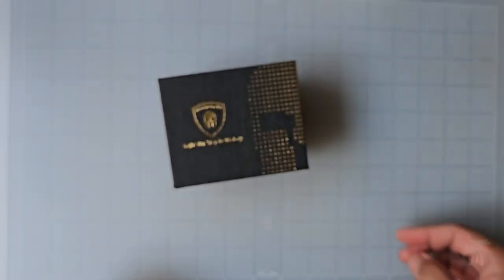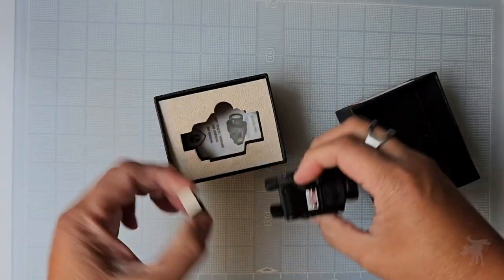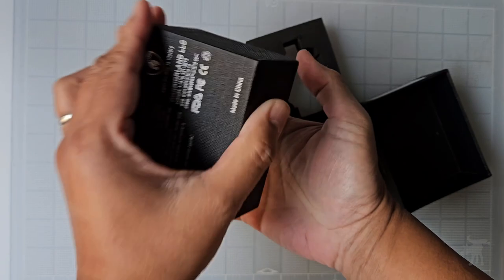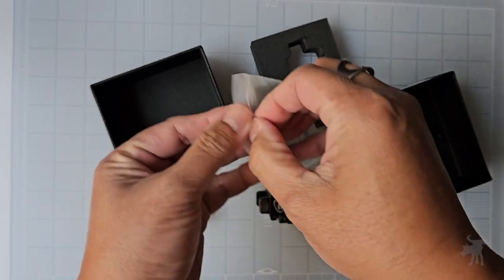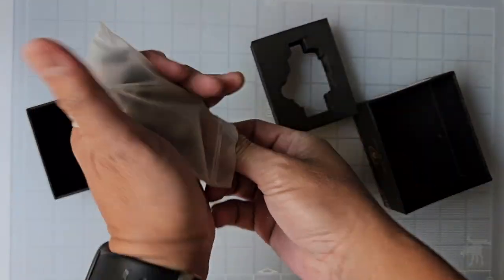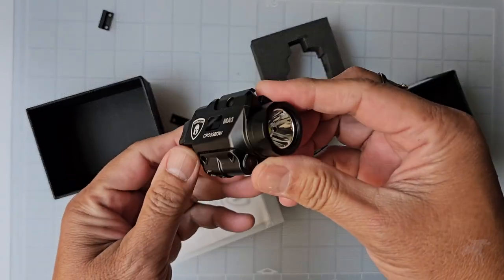Let's start by taking a look at what you get in the box. It's a small box, so this will be a quick unboxing. You got the flashlight itself. Inside this pouch is a mini Phillips screwdriver, a USB charging cable, a user manual, and a bunch of these little black plastic pieces. These are pistol mount adapters that we'll look at in a little bit, but let's take a look at the flashlight in greater detail.